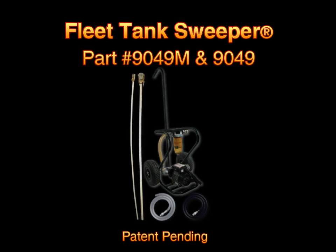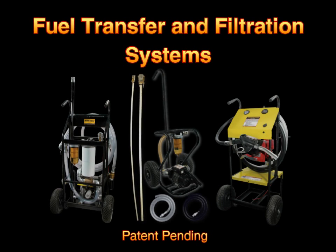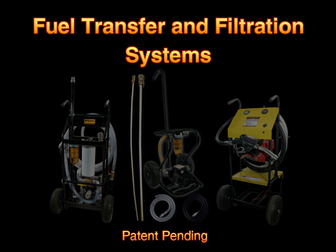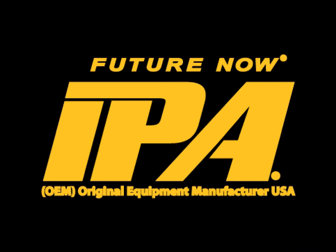The 9049M Fleet Tank Sweeper, as well as various other fuel transfer and filtration systems, are available from IPA Tools. For more information on the 9049M and the rest of our fuel management line, please visit us online at www.ipatools.com.